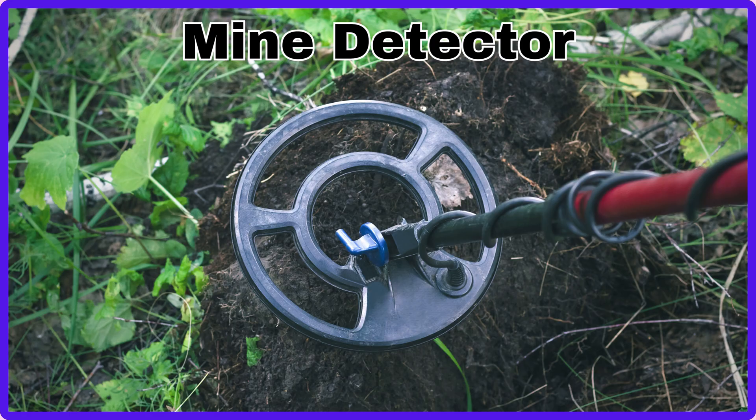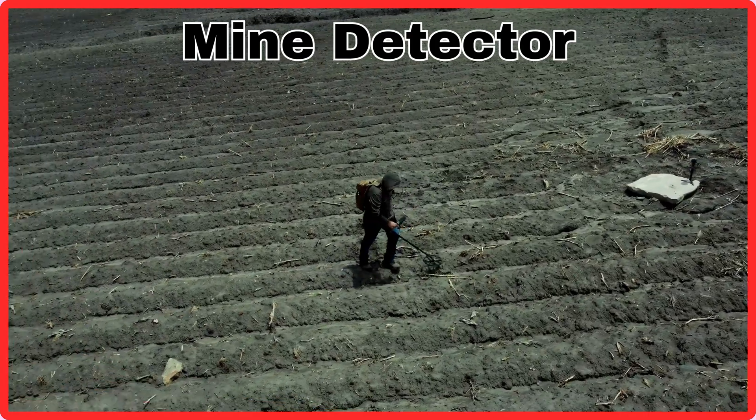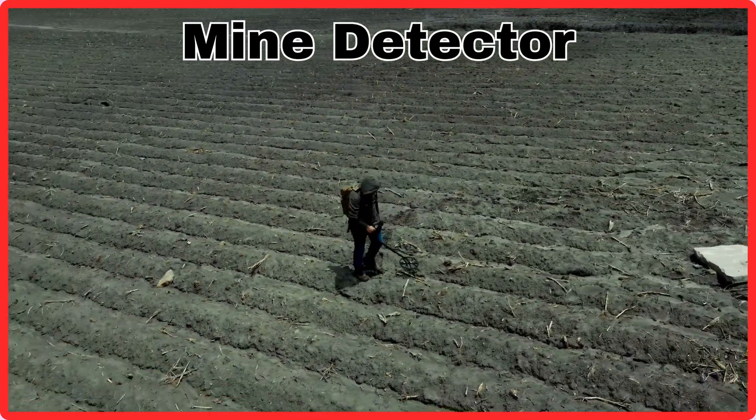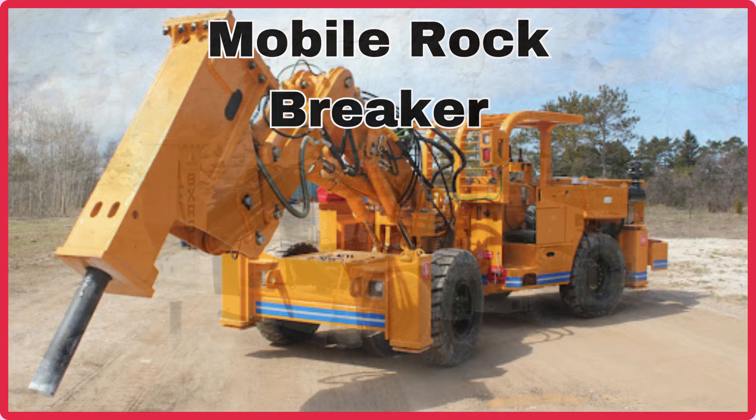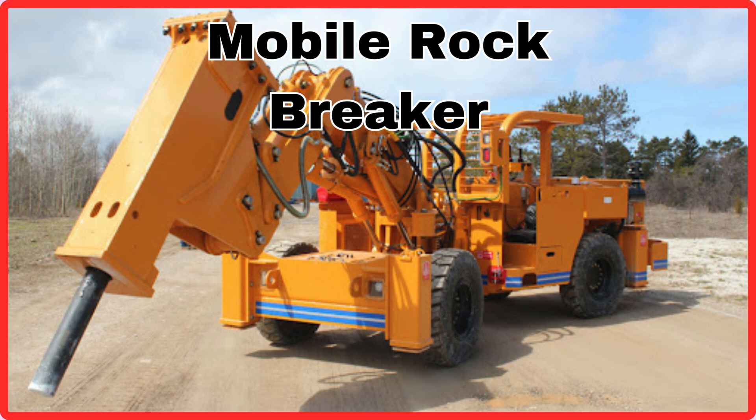Mine Detector. This is Mine Detector. Mobile Rock Breaker. This is Mobile Rock Breaker.